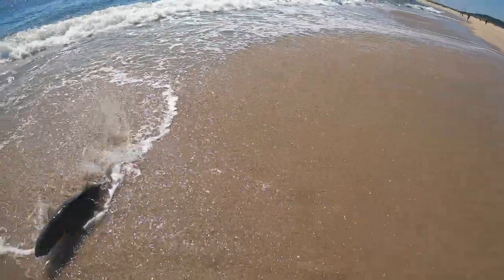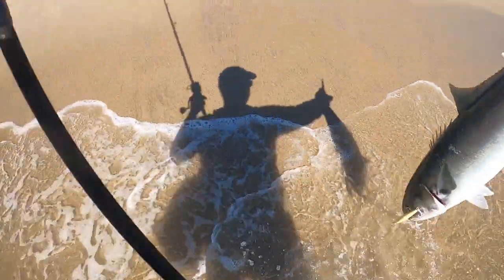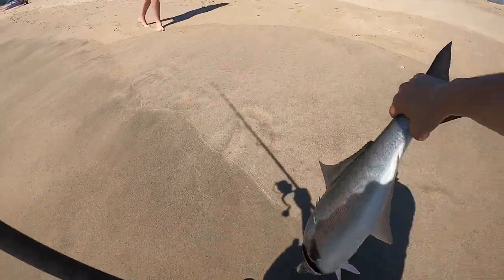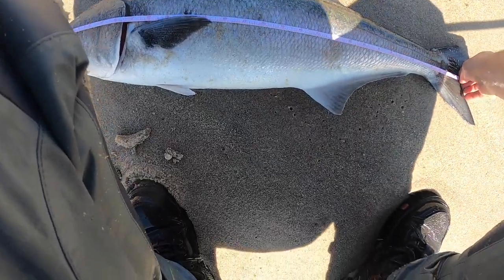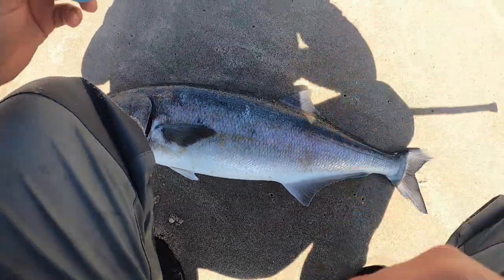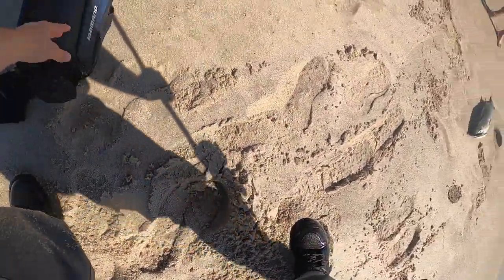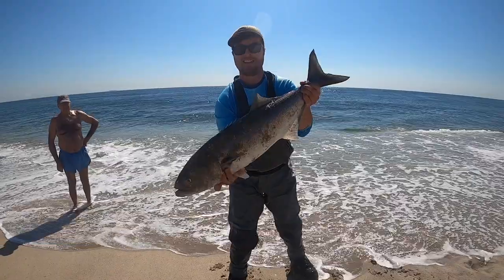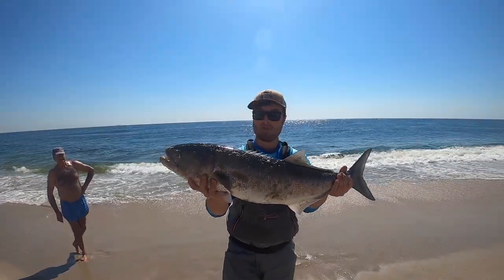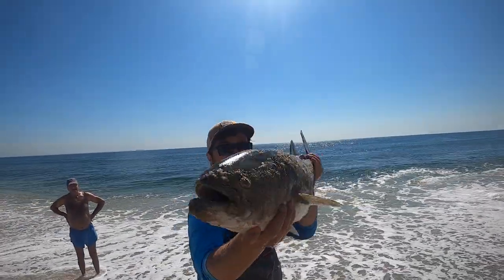Oh my gosh! 31 inches — monster! Way to go! First cast, can't beat that. That is by far the biggest bluefish I've ever caught — 31-inch monster gator blue. We're gonna let him go.